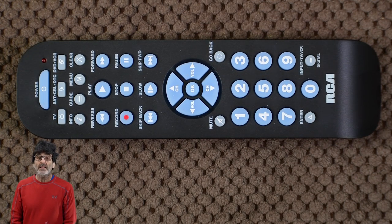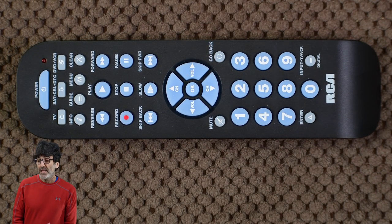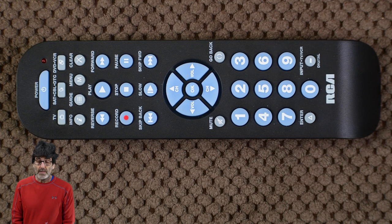Also, a note on smart TVs: this will probably work for the basic functions, but shortcut features like Netflix, YouTube, or Amazon Prime probably won't work because there are no buttons for them. Stay tuned for the end of the video, and I'll give you a short opinion on this remote and if I liked it or not. All right, so let's go right into the programming.